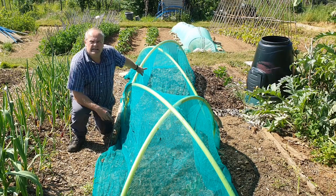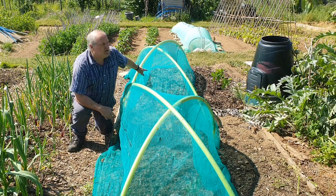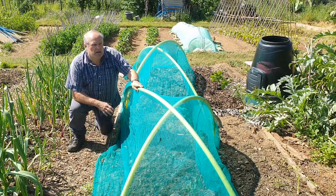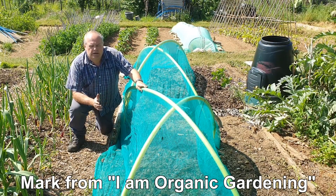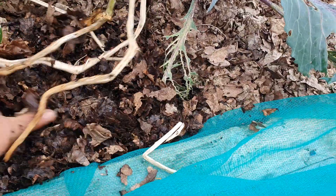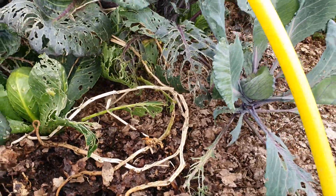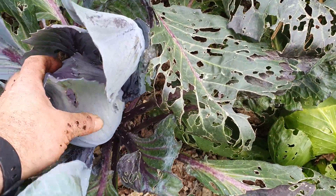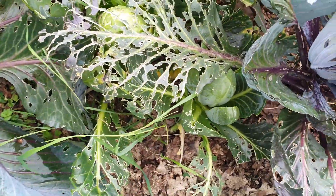Compost at this end, leaves at that end - six inches at least, probably nine inches of leaves, done earlier on in the year. We'll see how that goes; it's worth a try. It's following on from advice from Mark from I'm Organic Gardening. The crops I've got going are forming good heads, and that's just fed by leaves - that's quite stunning.